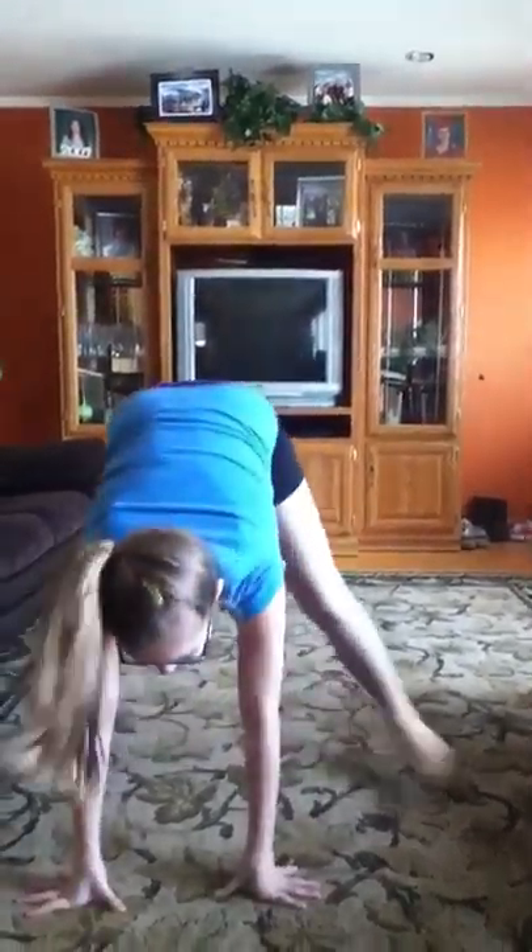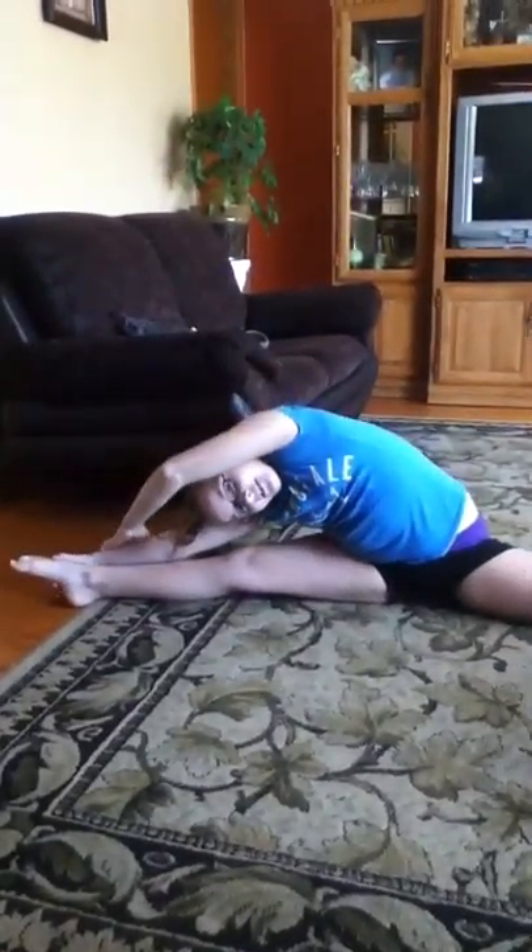Hi, I'm gonna do gymnastics and stretching. So, straddles: arms up to the right, arms up to the left, arms up to the middle, pike, point your toes.